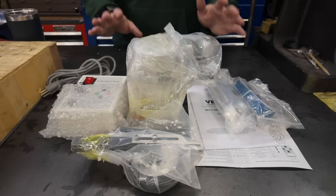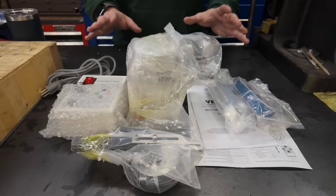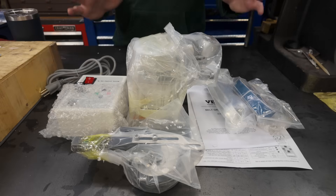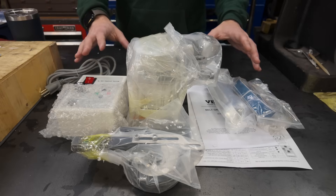In retrospect, I realized that was a fairly anticlimactic unboxing since it's all wrapped in plastic and you can't see anything. So let me just put this thing together and then we'll talk about it.